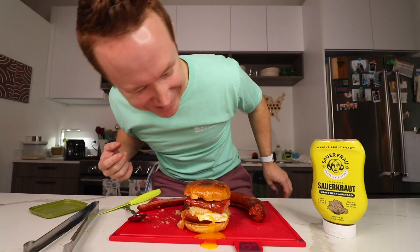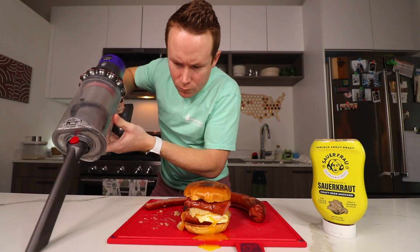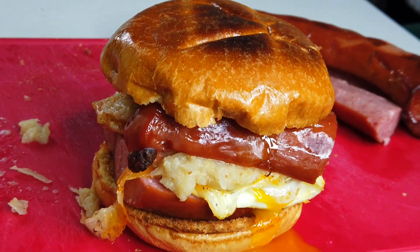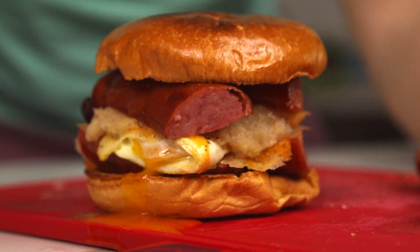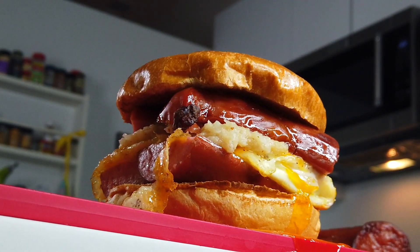You guys didn't even tell me the egg broke. All right, here we go. Another first — Sean's first time eating kielbasa breakfast sandwiches with sauerkraut mustard. Trying to get a little bit of it all. Cheers. It obviously works. The snap of the kielbasa mixed with the runniness of the egg and the cheese, and then that sauerkraut consistency, the little bit of that grittiness. You hear that?